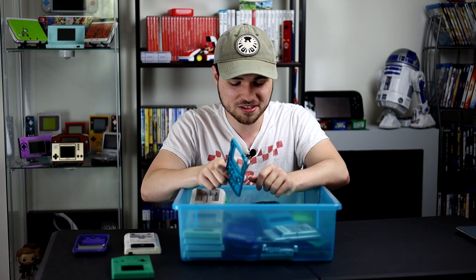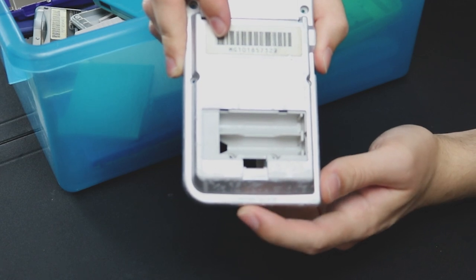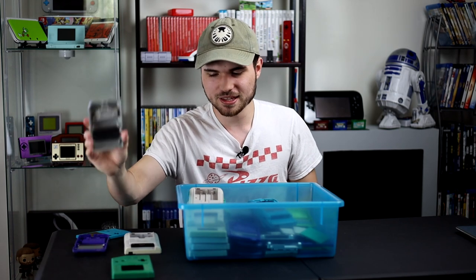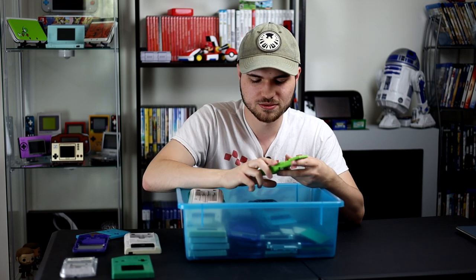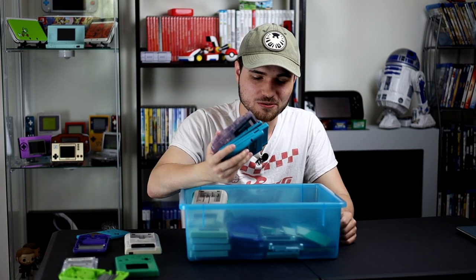I saved these with all the soap scum on them to test whether it wipes off. You can see along the bottom there's just a ton of soap — it scratches off but I wouldn't scratch it. I'm hoping a wet rag will just wipe it right off. There's also soap scum around the screws, which a wet toothbrush or wet towel might handle. Otherwise, these all turned out really good.